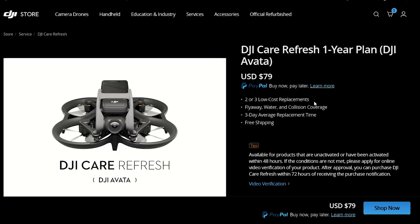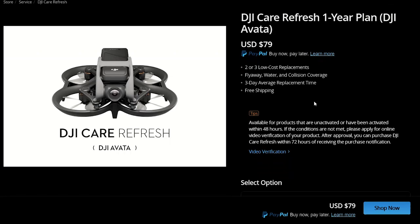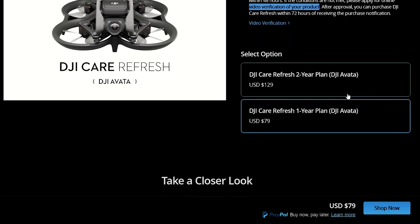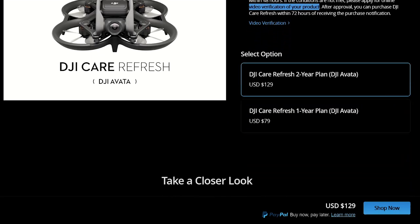The DJI Care Refresh is an extended warranty of sorts that you can buy on your unactivated drone, or you can buy it on your activated drone but you only have 48 hours to do so and you have to submit video verification that it's not already damaged. In my case, when I bought my DJI Avada I immediately purchased this before I activated it. I bought the one year plan, although I wish I would have bought the two year plan — I didn't know it was available though.